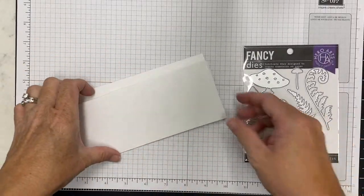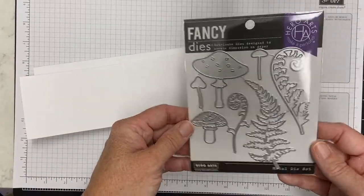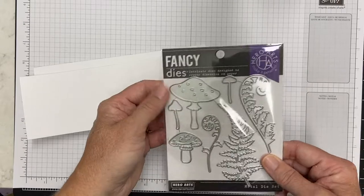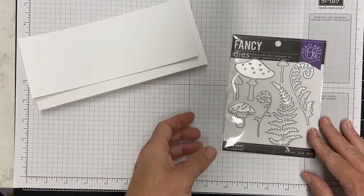Hey there, this is Katherine and I am going to create a card using these new mushroom and fern dies that I got from Hero Arts. They were just released — they had a gnome stamp set for the monthly kit.